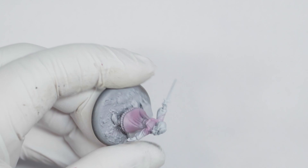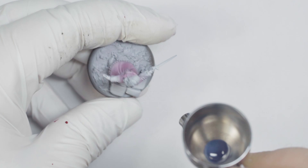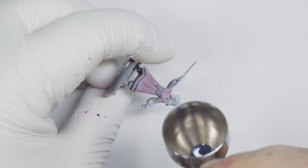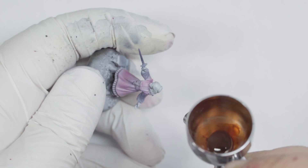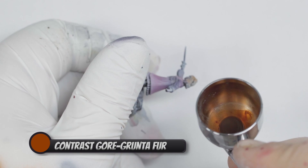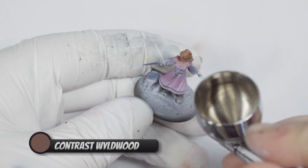To get the ball rolling, I airbrush thinned-down inks and contrast paints over a zenithal value sketch. Zenithal priming is another one of those things that I just always do. In addition to being a time saver when I'm speed painting using inks, contrast paints, and washes, the value sketch helps me to visualize what the model should look like when I'm done with it, picking out shapes and details in a way that a flat coat of black or white simply can't do. As is my custom for Song characters, I'm basing my color choices on box and card art. Since I know there's lots of room to change things when I move on to the oil painting stage, I don't worry too much about keeping things neat as I lay down these base tones.